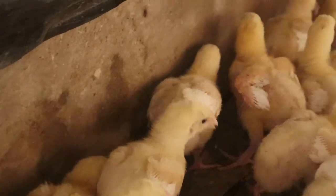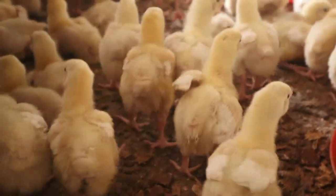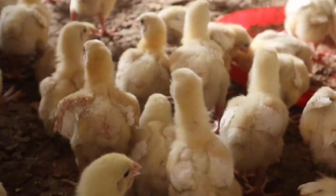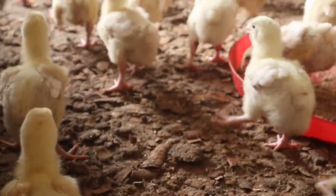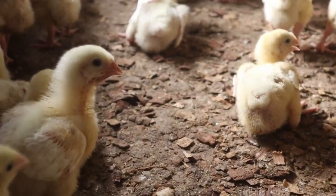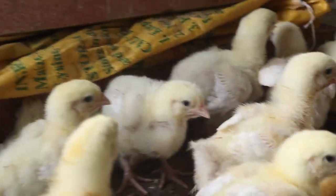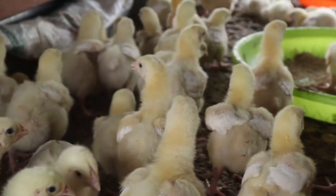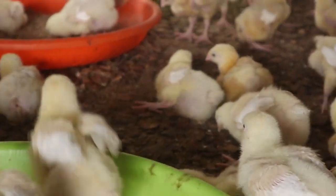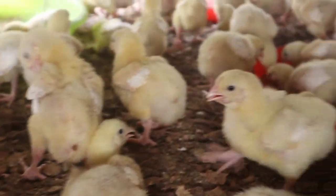Whenever you administer your vaccine and have leftover, please don't pour it on the ground. The best place to dispose of empty vaccine vials and remaining vaccine water is in a septic tank — in Nigeria we call it a suck-away pit or waste chamber. Also, it is best to administer your vaccine in the morning when the temperature is low, and make sure to maintain the cold chain from the point of purchase until the point of administration.